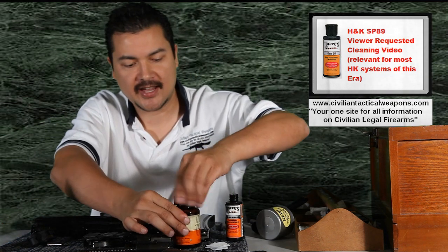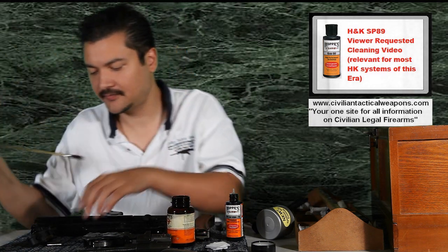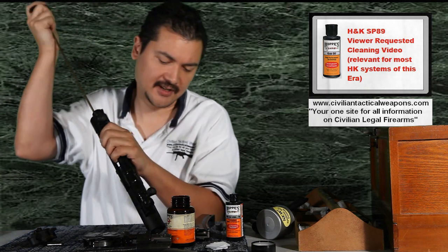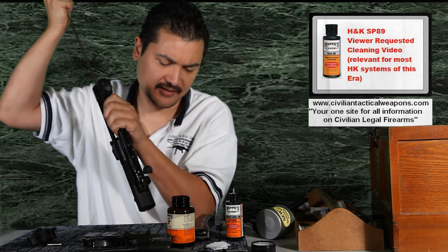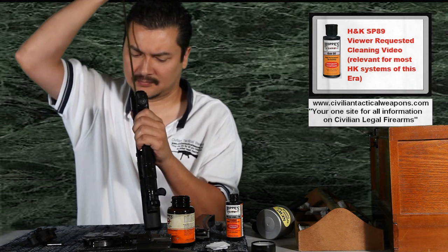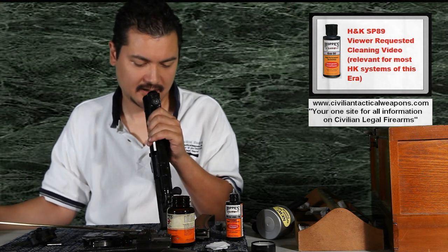So now what we're going to do is go ahead and clean the barrel first. I'm using a Hoppe's solvent on the inside of the barrel. Looking down here and hitting the barrel, what we're doing is going to clean out any debris or deposits that form in here. So we get that pretty good.